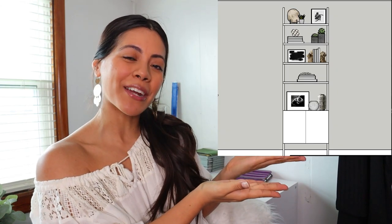So you want to learn how to style your bookshelf. Well, you have come to the right place, my friend, because in this video I am going to tell you and show you exactly how I styled this bookshelf right here.